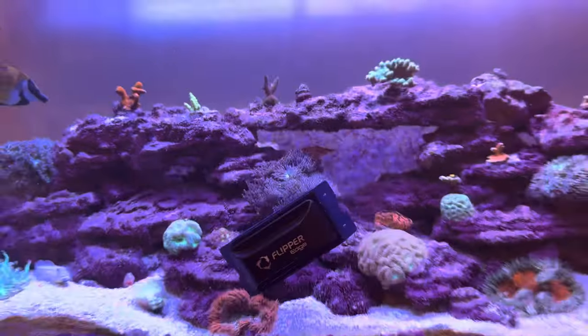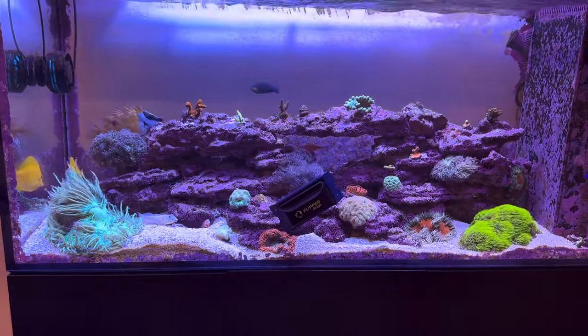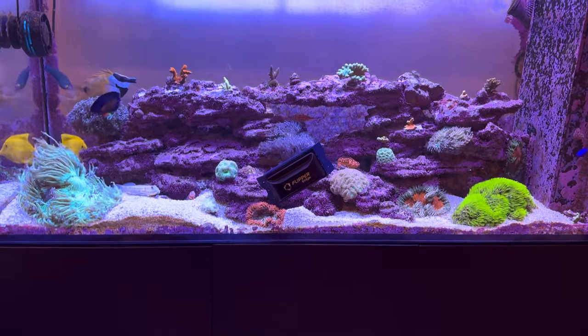...as crazy as it seems — because these tanks cost hundreds or thousands of dollars — sand can scratch your glass when it's getting pinched like that.